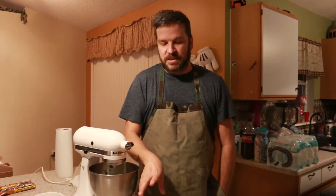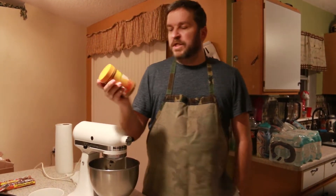Hey everybody, today I'm going to make an old southern style recipe and it's peanut butter cookies. You can use any peanut butter, but this is the kind that we use and it's honey roasted.